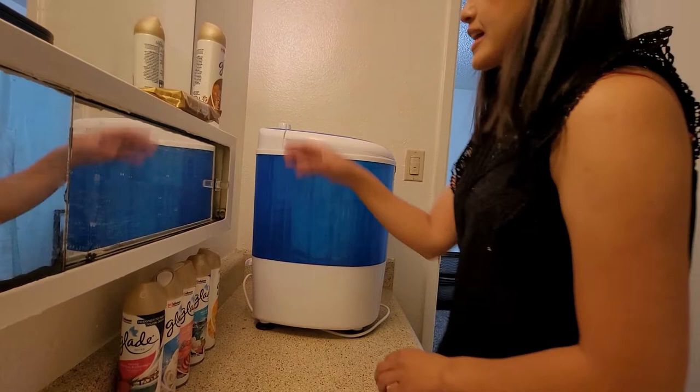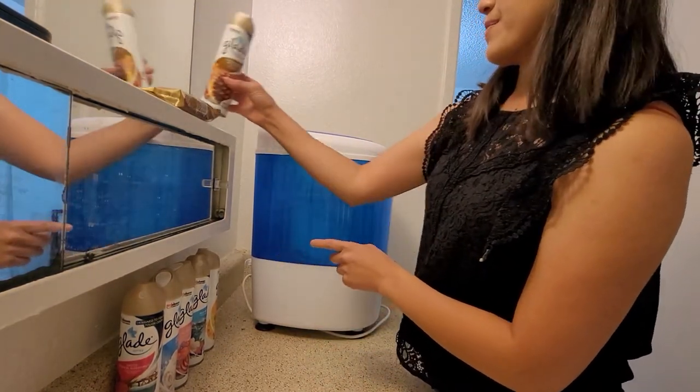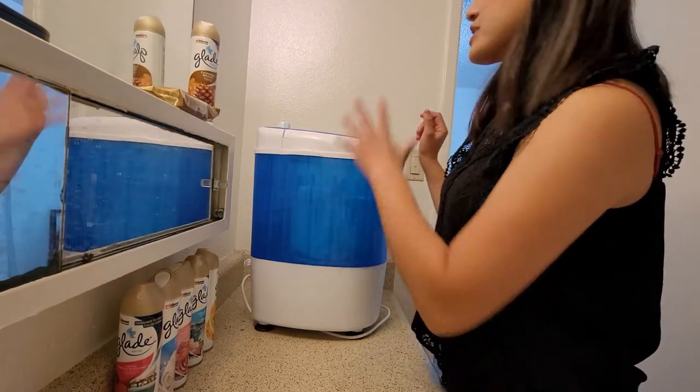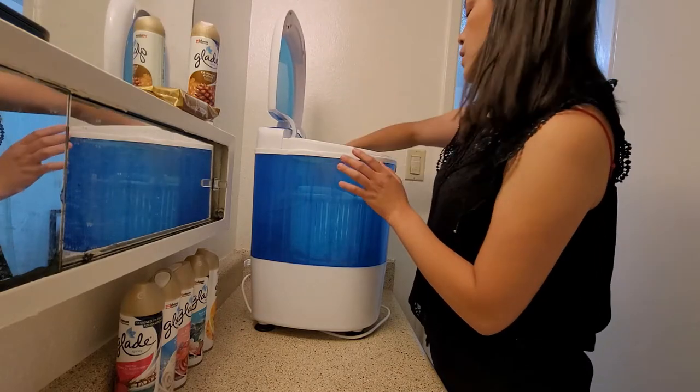So you guys, I do have a lot of these products. However, I'm not sponsored by them. I just got a lot of those to see which one I like more and then next time I'll buy it. It was on a discount so I bought a lot of it.